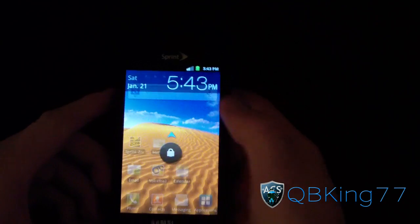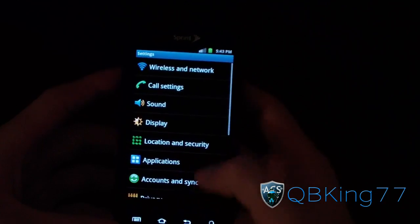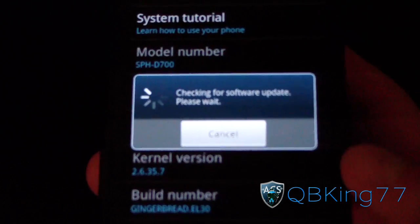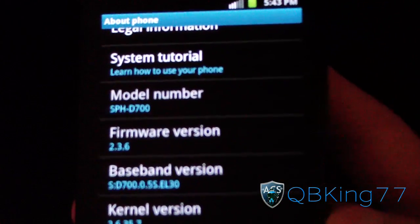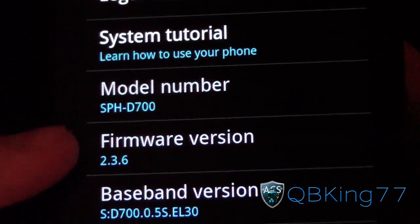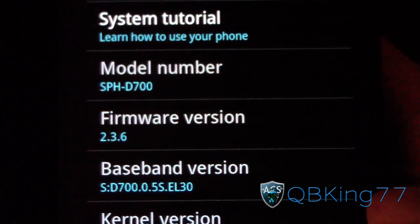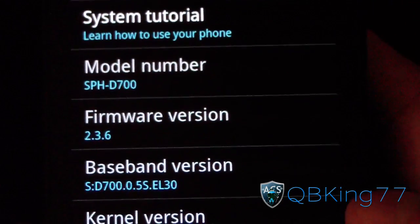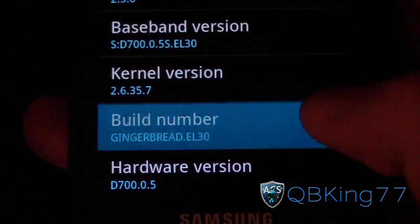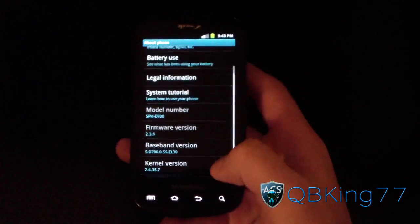Now my phone has booted up. I'll unlock it — no major differences at the moment. Go to Menu > Settings, scroll down, go to About Phone. It has updated to Android version 2.3.6, firmware version 2.3.6 — basically the latest Gingerbread version. You can see baseband version EL30, new modem, and build number Gingerbread EL30. I am now on the latest version.